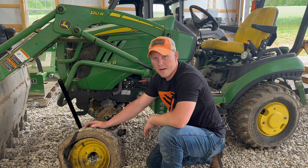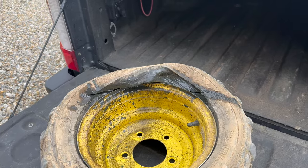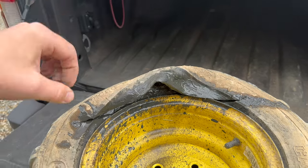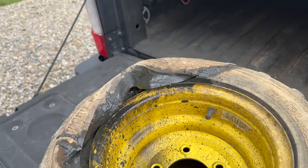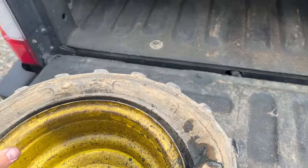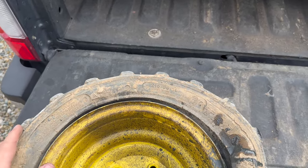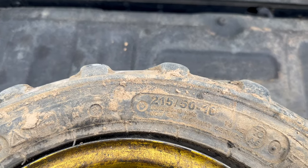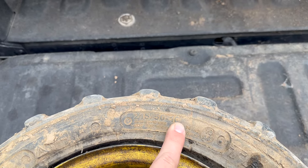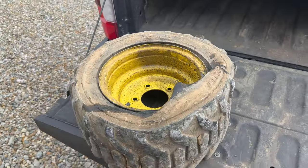The local tire shop that sells tractor tires is going to help us out. We'll take the wheel over, they'll mount the new one, and we'll bring it back and throw it on. Here's the blowout — look at that, it just completely blew. There's rubber inside, all nasty. These are the R4s that come on the John Deere 1025R straight from the factory. The size is 18 by 8.50 by 10 inch — most tire shops will go by that number.